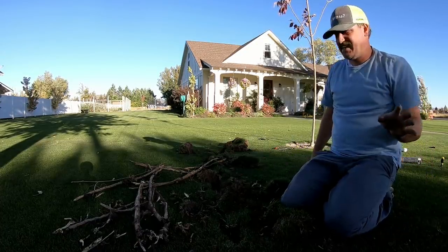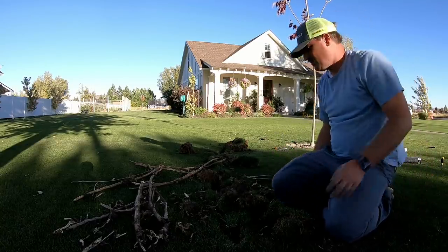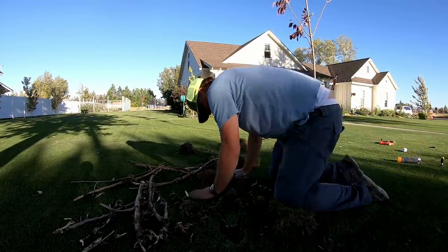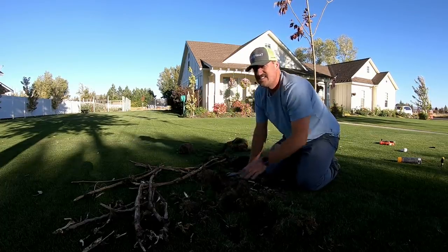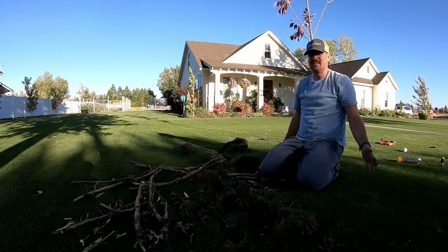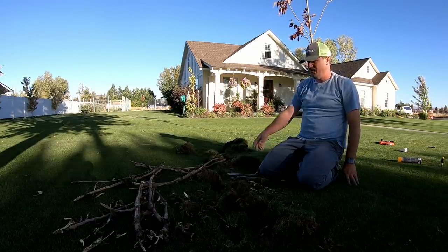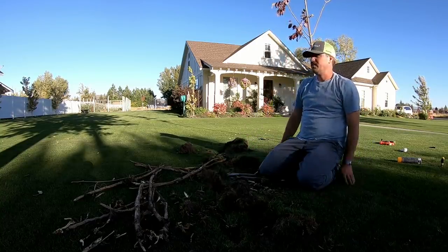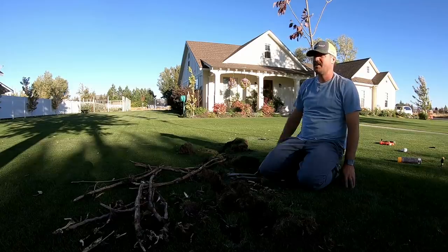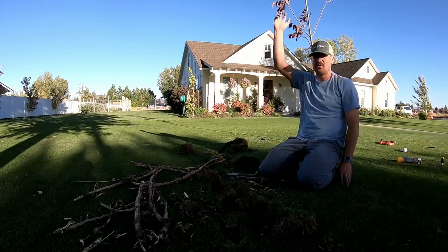If you suddenly get a hankering to plant a cottonwood tree, just remember this video — remember what I've got going on here. There's no end to these tree roots spreading through here. If I let this go, this would have turned into a big tree. By next spring it'd be 10 feet tall easy right here if I would have let it go.